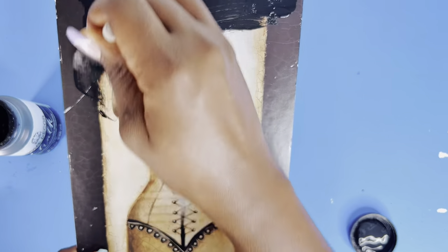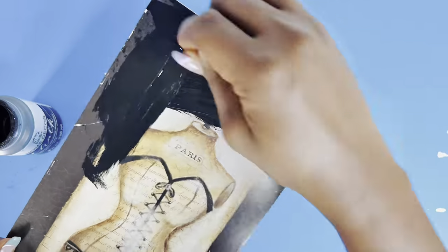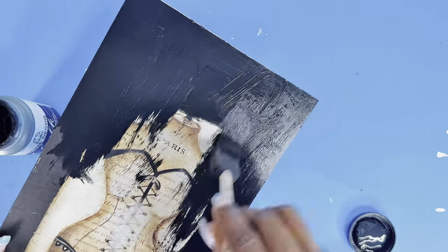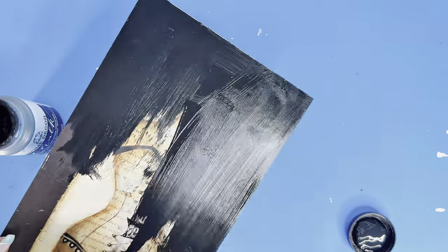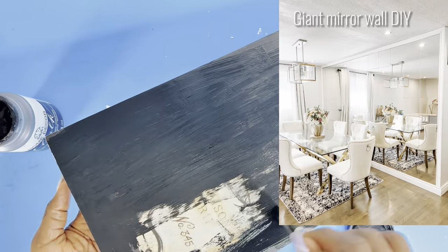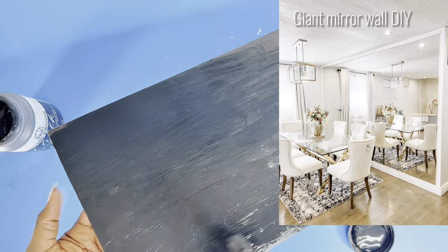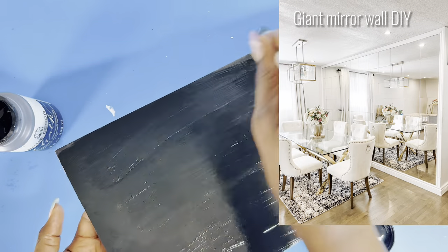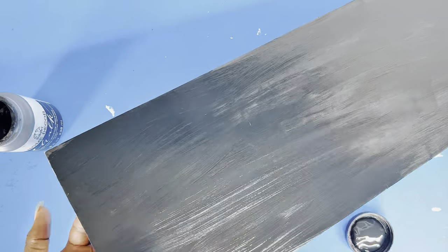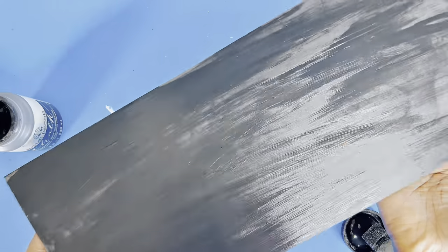Then I went ahead to paint them using my chalk black acrylic paint. Even though I'm using black, you could paint this whatever color you want. I just wanted to keep this black and gold and then use my mirrors. The mirrors I'll be using for this project are leftovers from my IKEA mirror wall giant DIY, which I had done some time back, as you can see at the top of the screen. So if you haven't watched that video yet, you may want to check it out right after this one as well. I painted both since there are a pair.